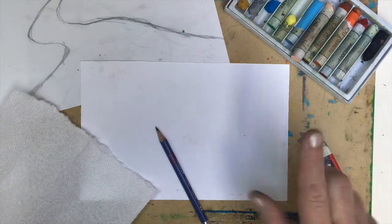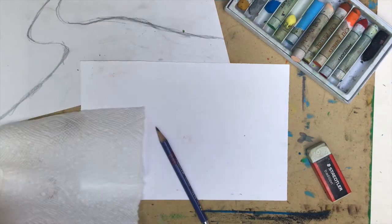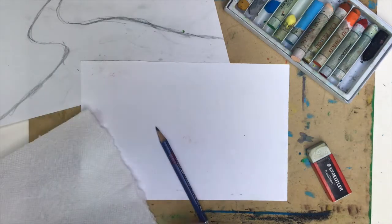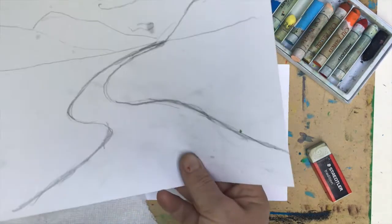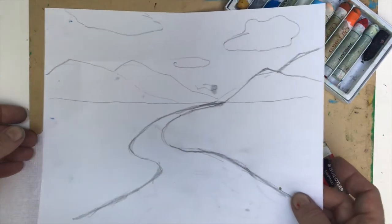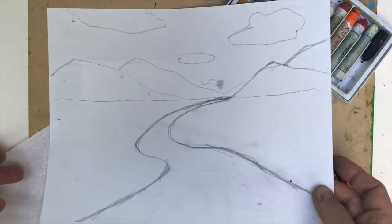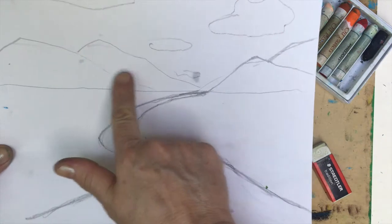I think that we can work on a landscape painting or drawing today. This is my sketch and I wanted to include here mountains, sky with clouds, as well as a river on the ground and some nice ground. Later on, we can decide if we will also add some trees or not.